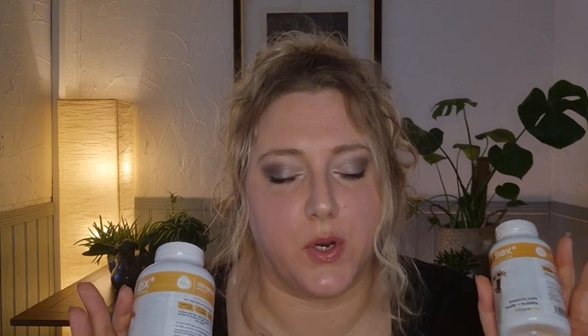I want to tell you about MaxiPaws MaxiFlex. I really like this product. Being a canine nutritionist who works with canine athletes, I get sent more joint support products to review than I can shake a stick at. And this is the one I picked as the one that I like most.